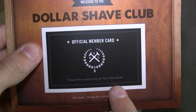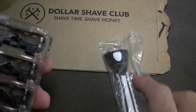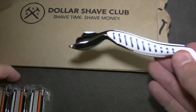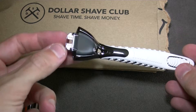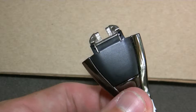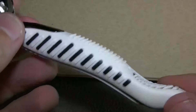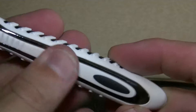There's a card that says 'present this code at any bar for a free drink' — not really, please don't drink and shave. The handle is slightly soft, sort of rubber.